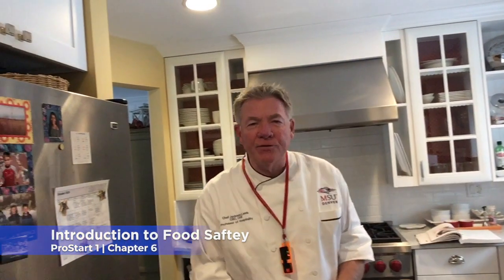Hey, good afternoon, everybody. This is Chef Jackson Lamb. I'm talking today about Chapter 6, Food Safety. This is one of the most important chapters that you're going to go over. Let me discuss a couple of things that you need to really know about food safety.